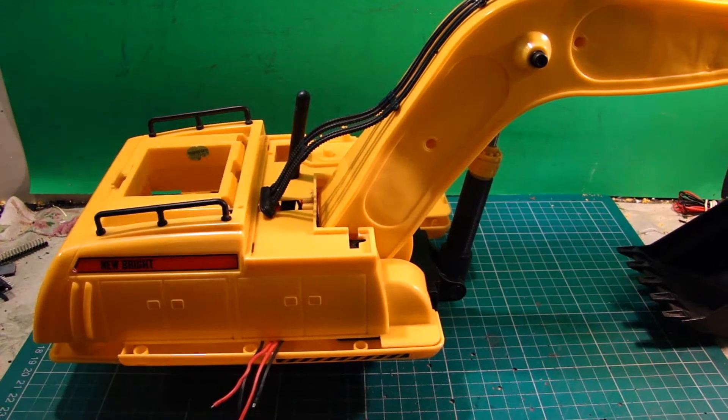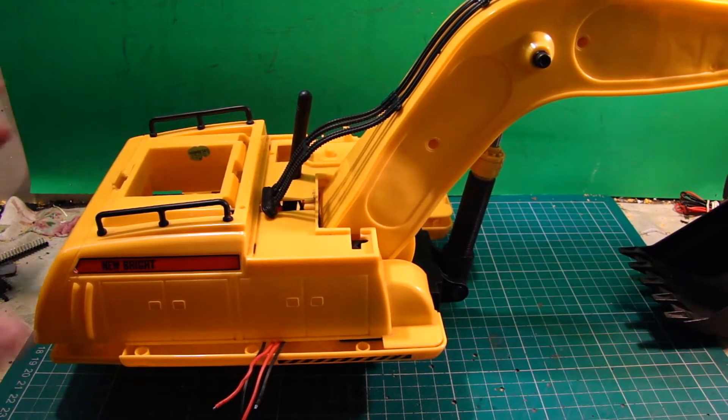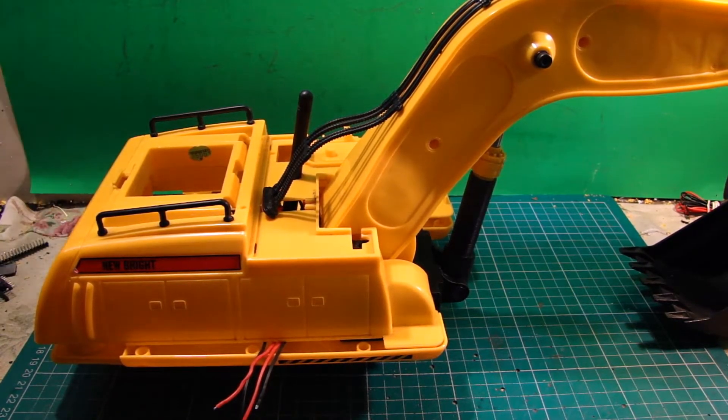I'm just doing a mock build at the moment. We're starting to get into the electronic side of things and it's just a case of placing the various bits and pieces in their respective places to see what room I've got to work with.